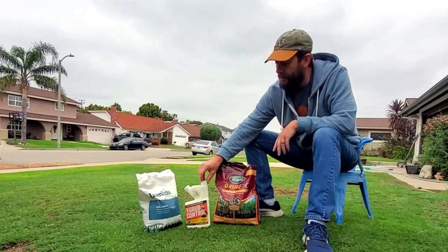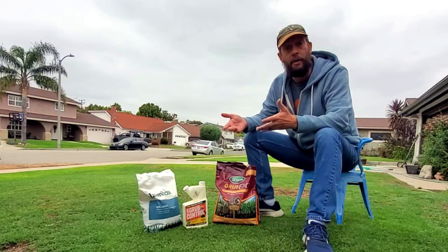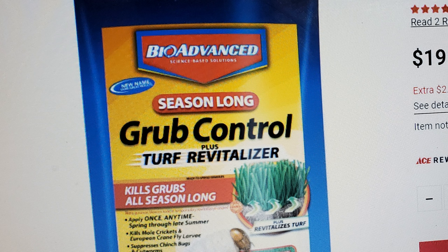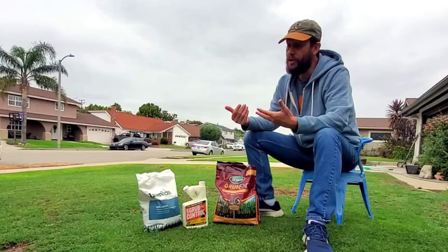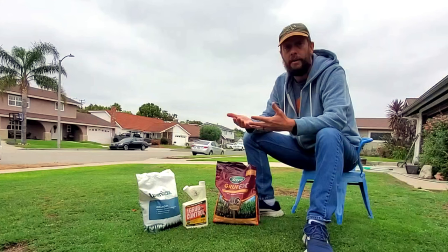You're going to find imidacloprid in a number of products. I have this lawn grub control from Ike's company — I think you can buy it at Walmart. It also comes in a very popular product from BioAdvanced called their BioAdvanced Lawn Grub Control. Imidacloprid is water-soluble, so once you put it on the lawn and water it in, it's literally going to go down into the root zone, into the kill zone with the water very quickly. And it's also going to persist in the lawn.